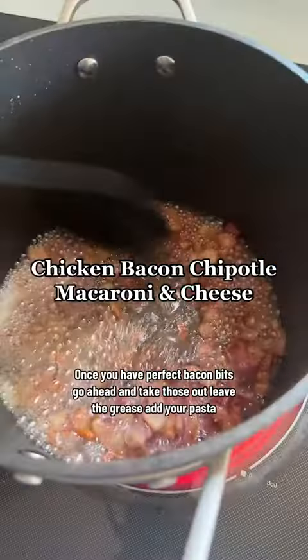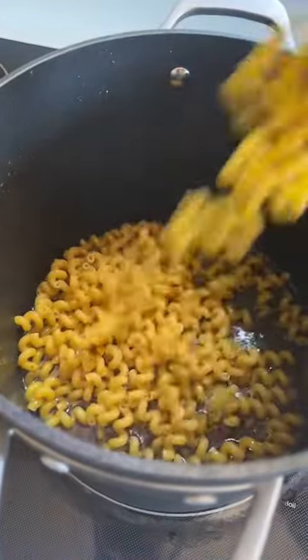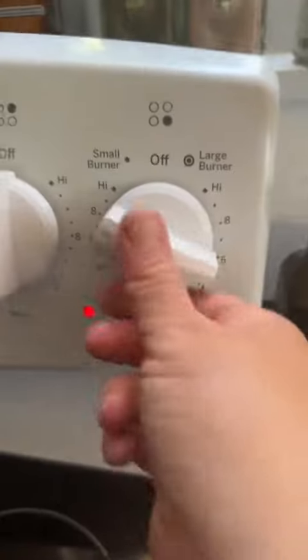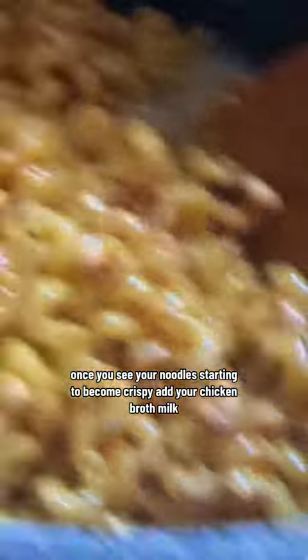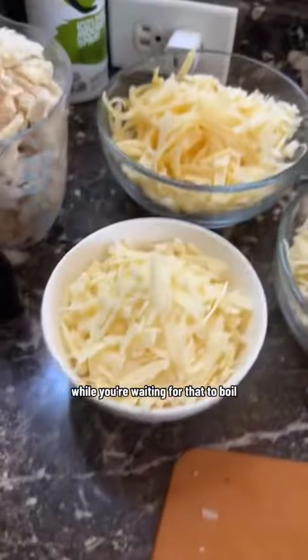Stick your bacon in a large pot. Perfect bacon bits — go ahead and take those out, leave the grease. Add your pasta, add your flour. Your heat should be at about medium. Once you see your noodles starting to become crispy, add your chicken broth and milk. Now you want to bring this to a boil.